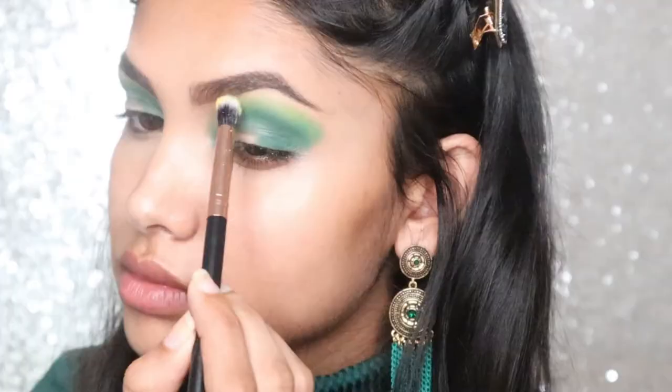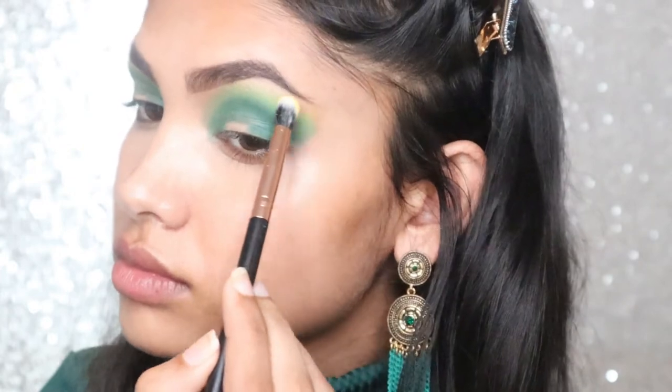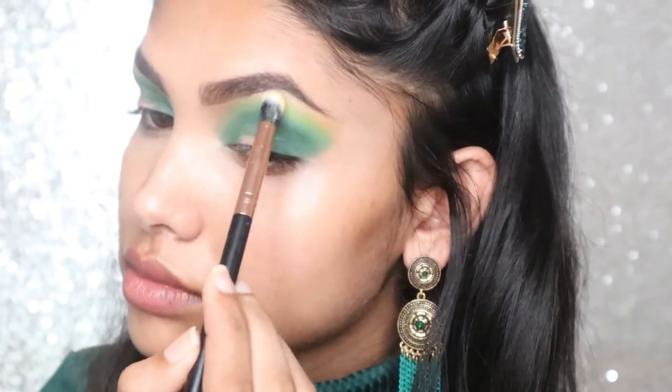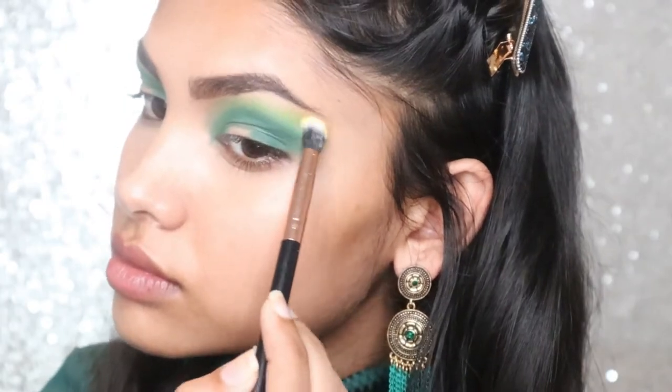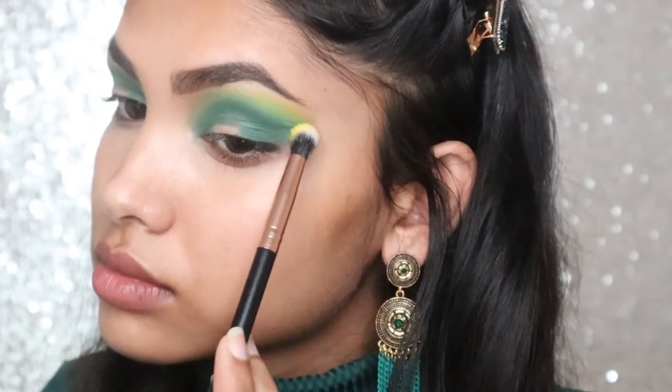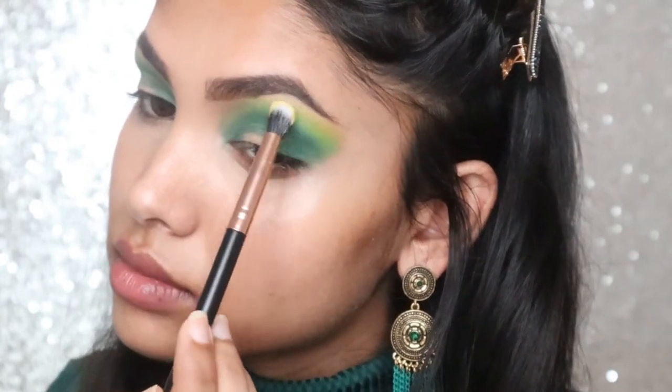Now taking the shade Bay on a Profusion brush, I'm going to be blending out the shade Social Blade up towards my brow. In this blending I lost a few of those shades, so I'm going to go back and re-intensify them.